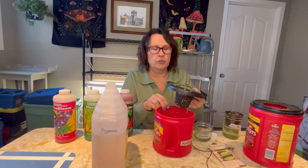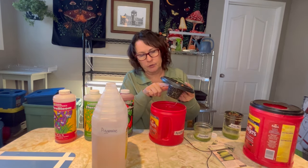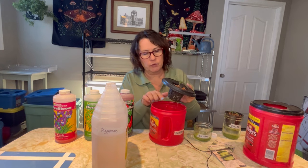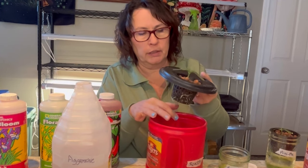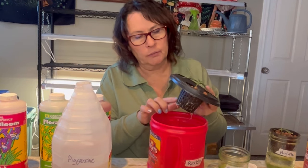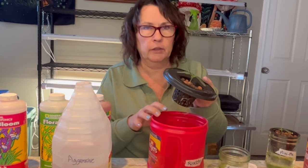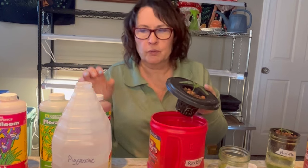You also want to make sure when you're filling up your container with the nutrient water that you don't fill it up too full. These roots need air to breathe and to grow. So you want to set it up so that just the ends of these few roots are reaching that nutrient water. Once these little roots start feeding, you'll get a really good root system going, but you always want to make sure that you leave air for some of those roots as well.